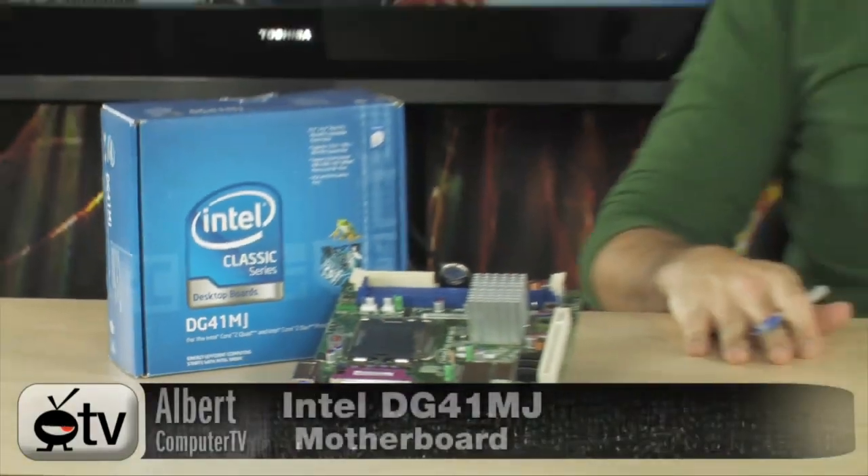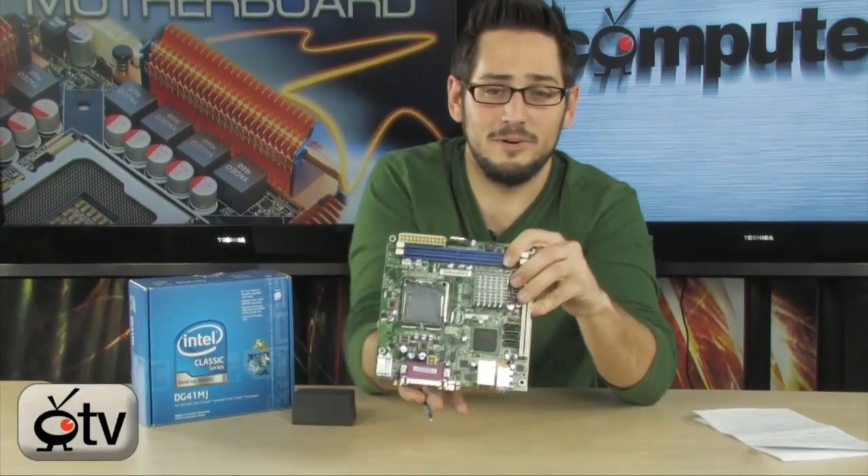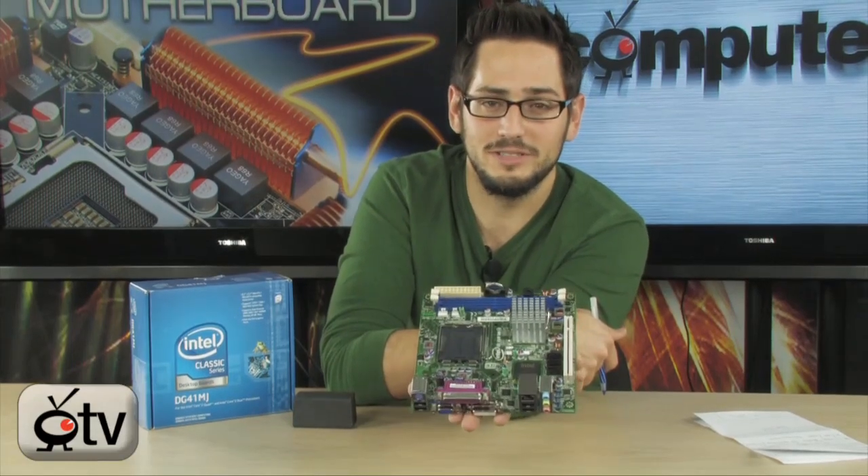Today we're looking at the DG41MJ. This thing is very, very small — it's a mini-ITX motherboard, as you can see. It couldn't be any smaller; it's literally like the size of my hand. Very cool little design.